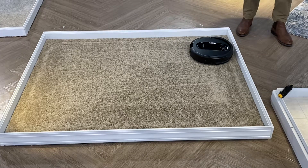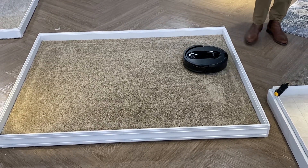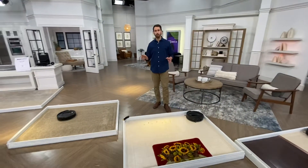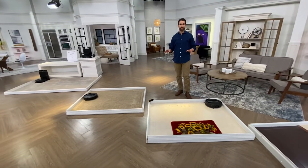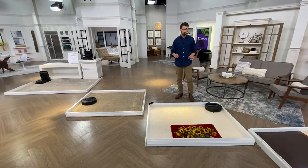You can see this robot is going to efficiently and effectively clean this area. Now let's walk over to the kitchen — if you have a linoleum floor, the same threshold, nothing to change out, this is going to give you an ultimate clean on your hard floor surfaces as well.